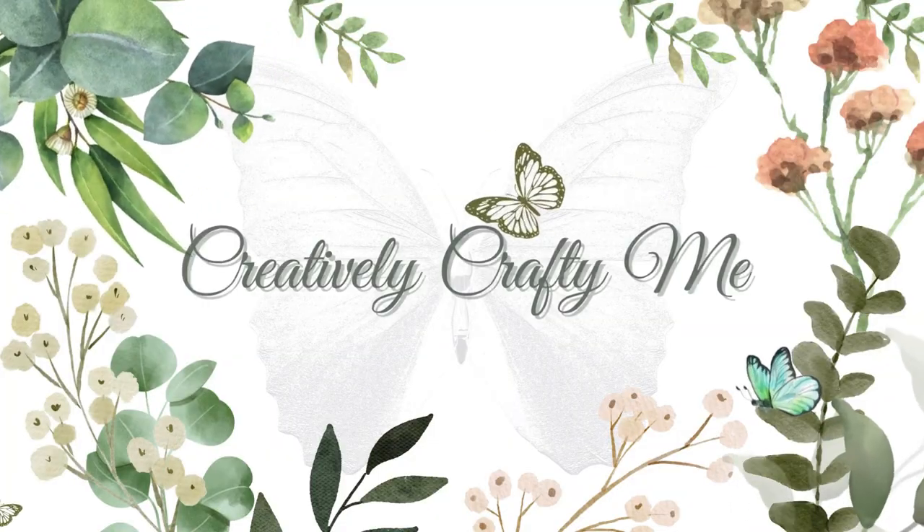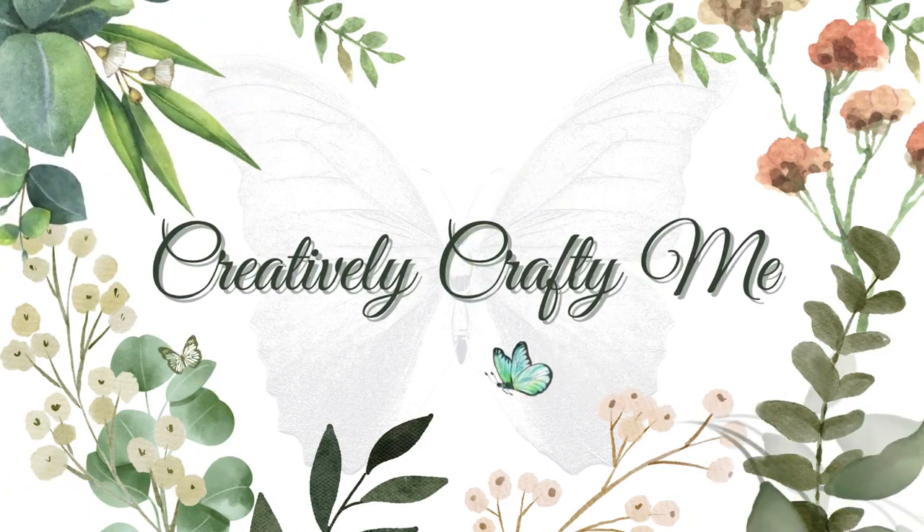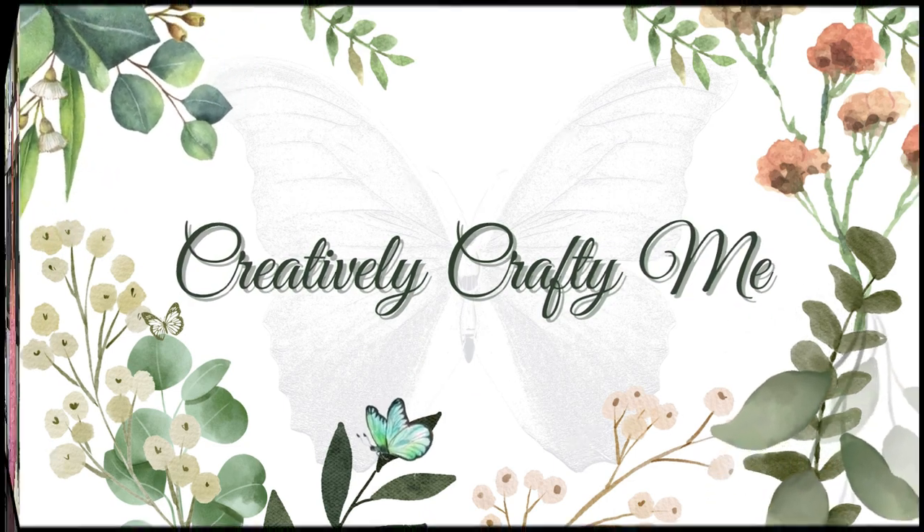Okay, so this is going to be my year of trying out different subscription boxes. And I have a new one. Want to see what's inside? Then stick around. Hello everyone, welcome to Creatively Crafty Me. I am Charlena and today I have a new subscription box to show y'all.